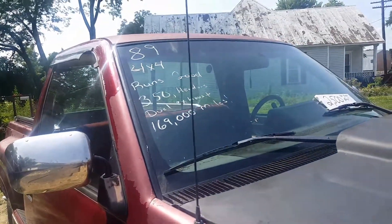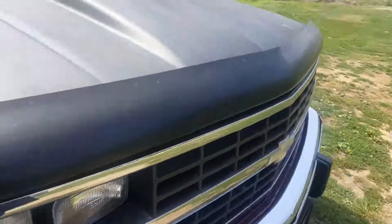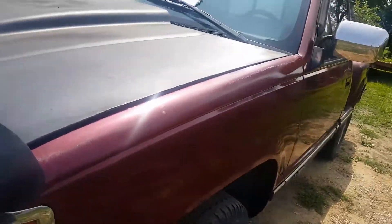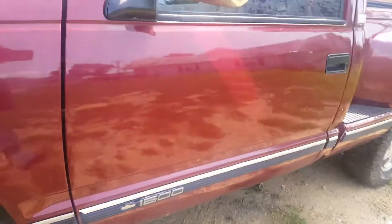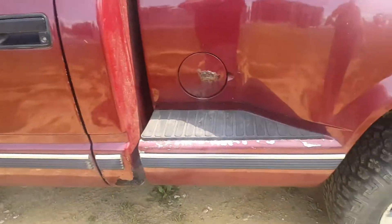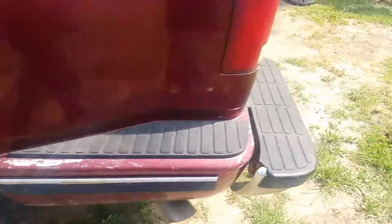169,000 miles, it's got a 350 with headers, aftermarket hood. I have another hood — it's not the same color as the vehicle but it's a metal one if somebody wanted it. I figured I'd take a video of these trucks; I found that doing the videos a lot of times answers a lot of questions. I'll start it up.